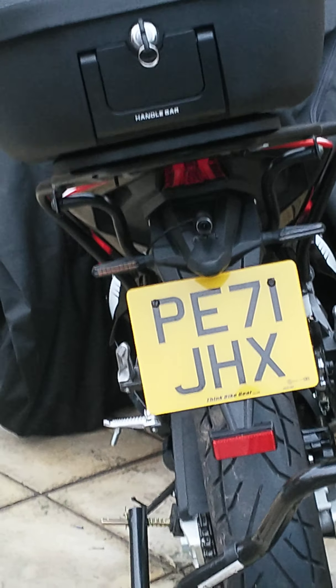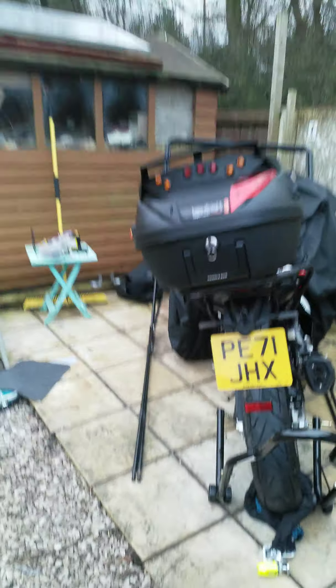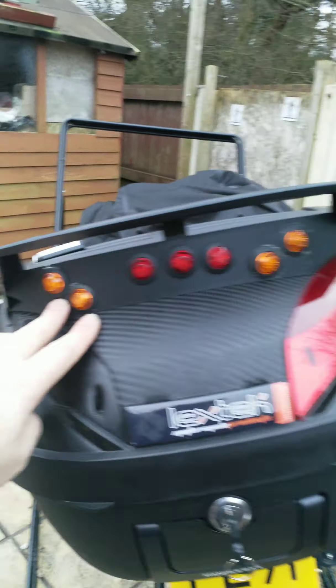I can just see it under there. So I've tried indicators, brakes, etc.